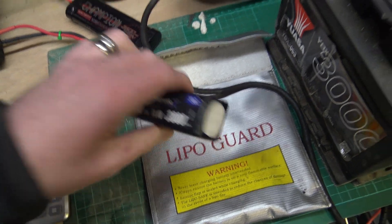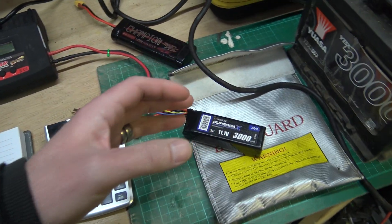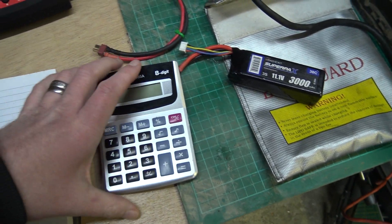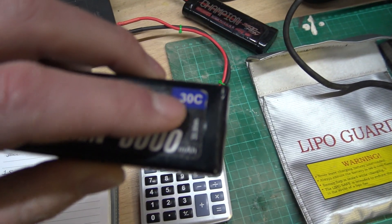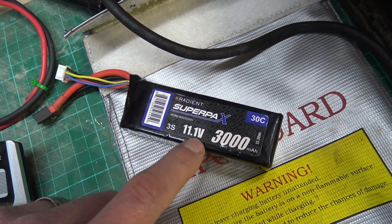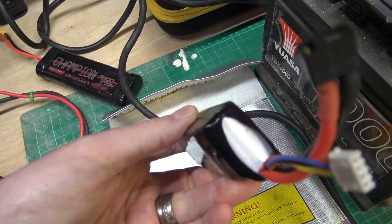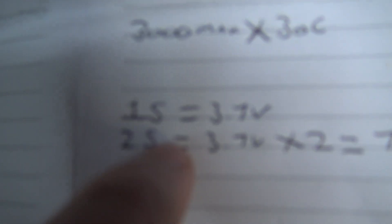By no means am I anywhere near proper professional information - this is just a little guide I thought I'd do to try and answer a few questions. You can use a calculator if you need it. Basically, the C rating is the amount of discharge the battery can take, the milliamps is the capacity of the battery, and that's the voltage. The 3S means how many cells it is - this is a three-cell battery.